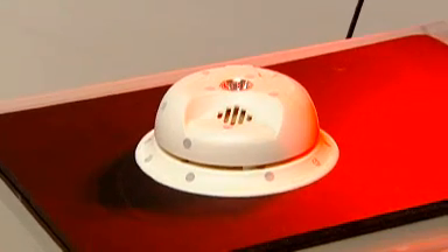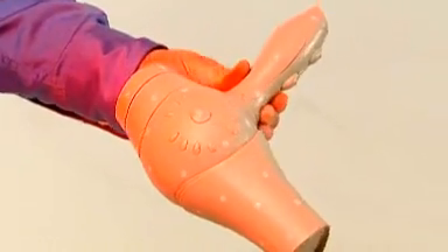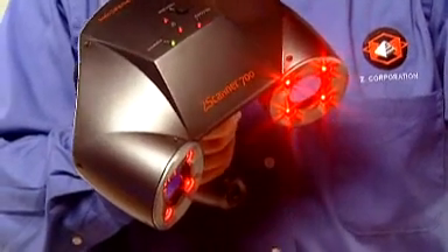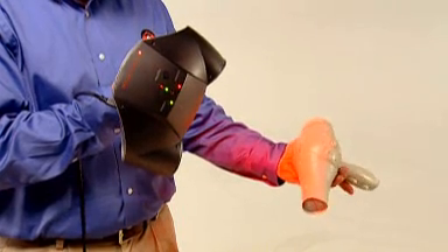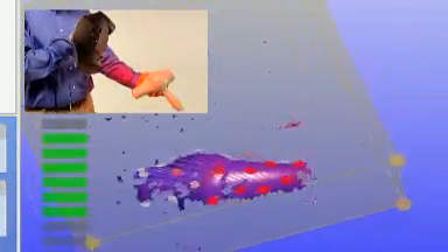Complex organic curves create unique challenges for product designers. The Z Scanner 700 makes it easy to scan handcrafted samples to produce ergonomic designs from scratch.